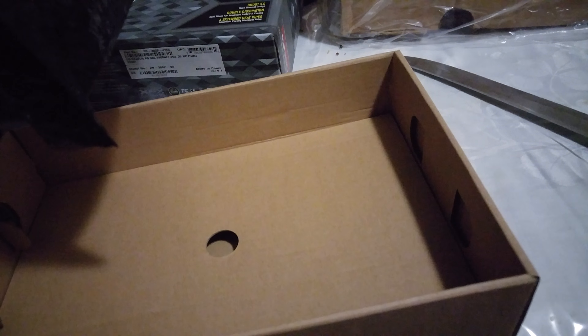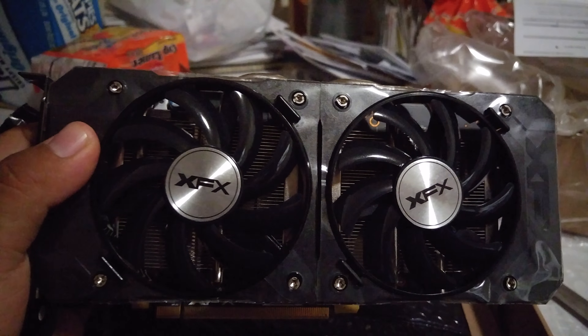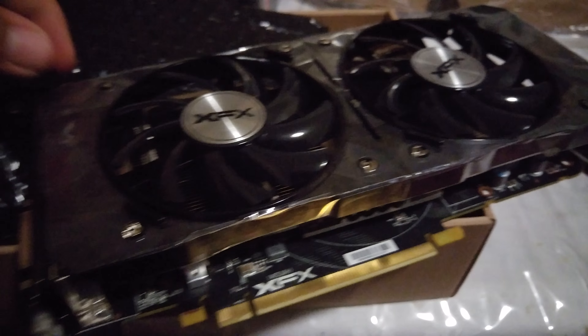Whew. There you go. Wow, isn't she a beauty. You got this pretty good deal on Newegg — $189 plus tax. It came out to a grand total of $210.